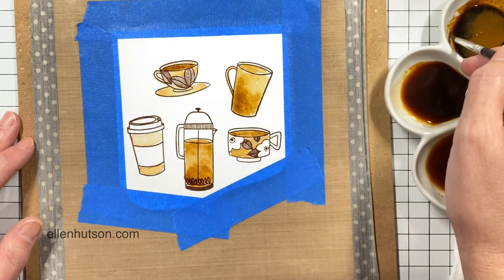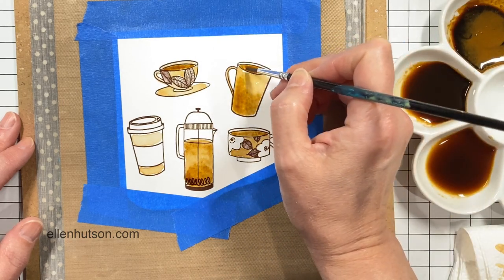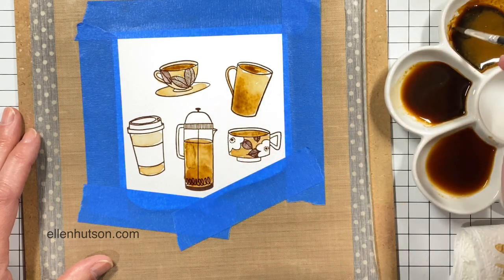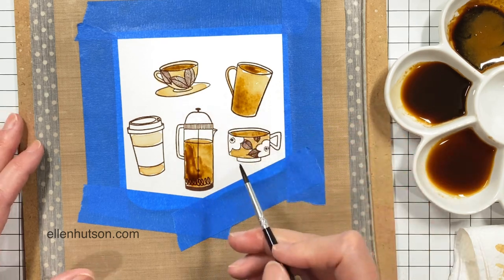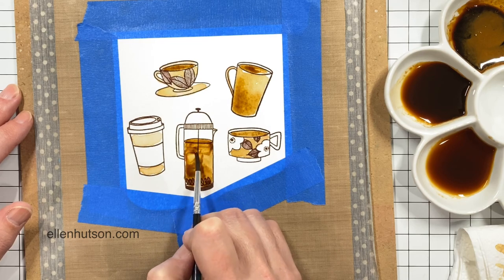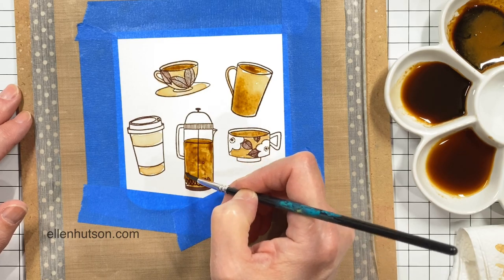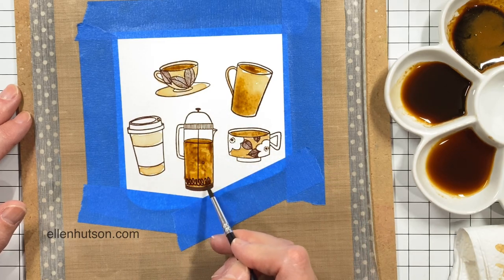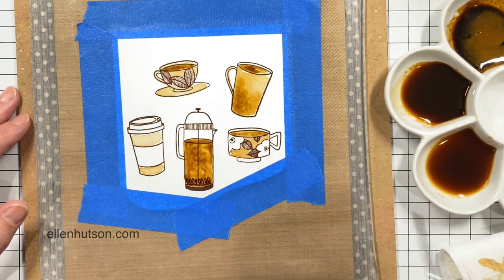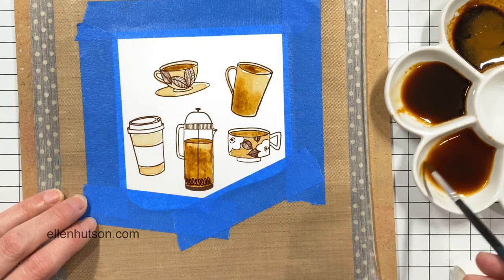One thing I noticed is I can use water to lift out some of the coffee if I want to create highlights, or if I got too much in one area and want to correct it. I rinse the brush out with water, tap it against my paper towel to make sure there's no coffee tint, load up with clean water, and paint with the water into the coffee — it lifts the color right out.